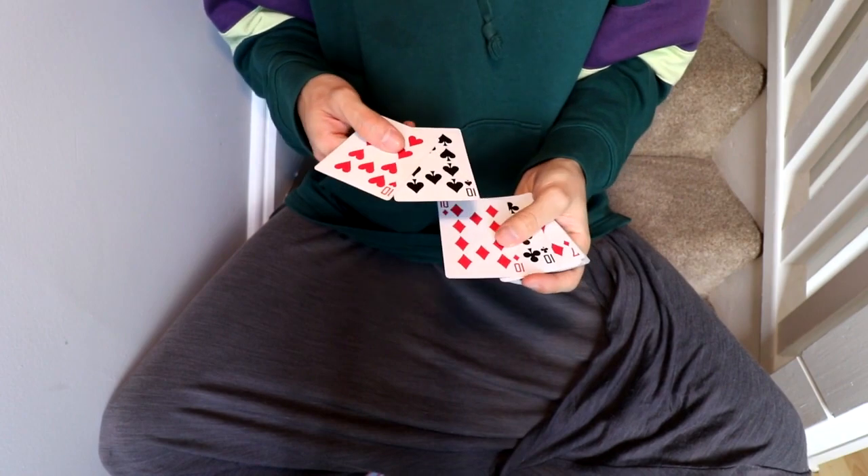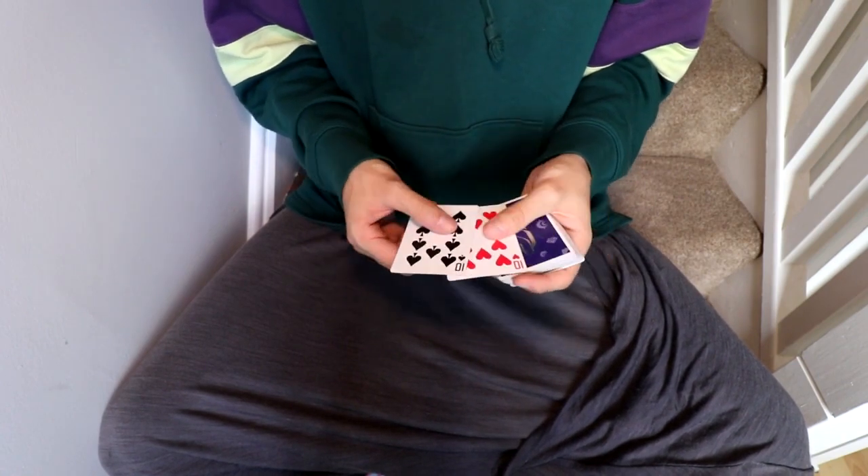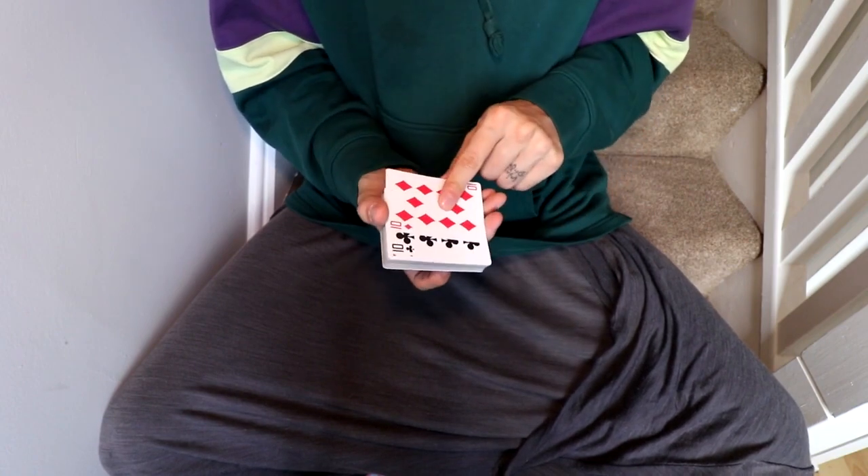Get any four cards and place two of them on the bottom and two of them on the top. I like to mix and match them, so I put red and black on top and red and black on the bottom.